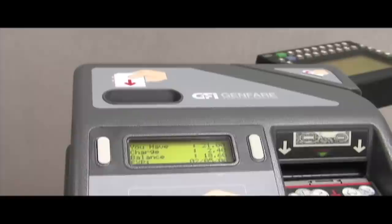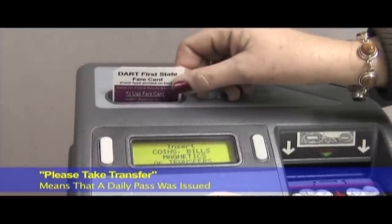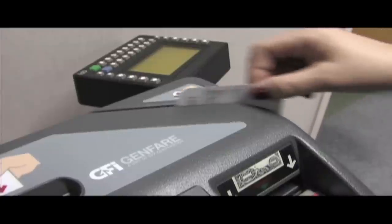When purchasing a daily pass, remember to first let the driver know that you would like a daily pass. "Please take transfer" — this message means that a daily pass has been issued.